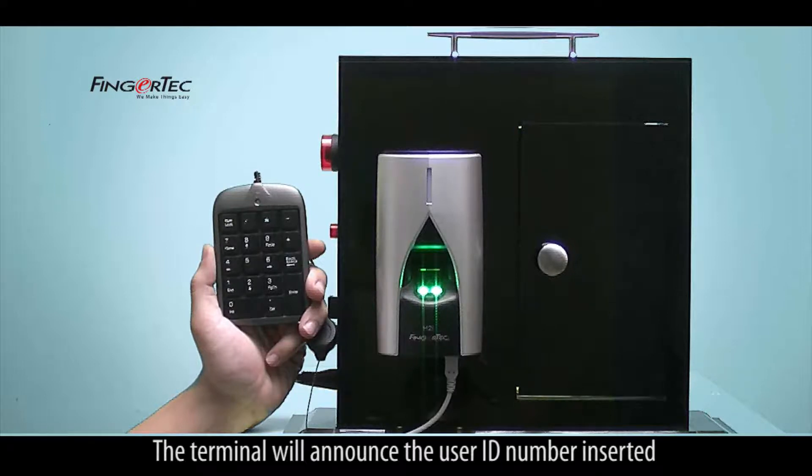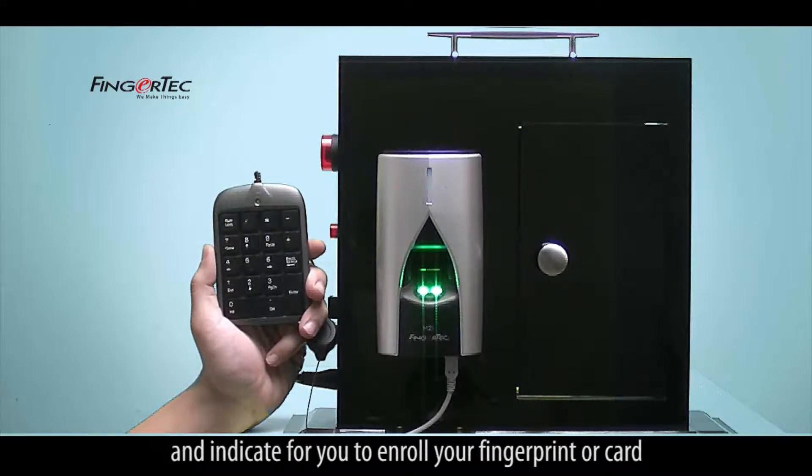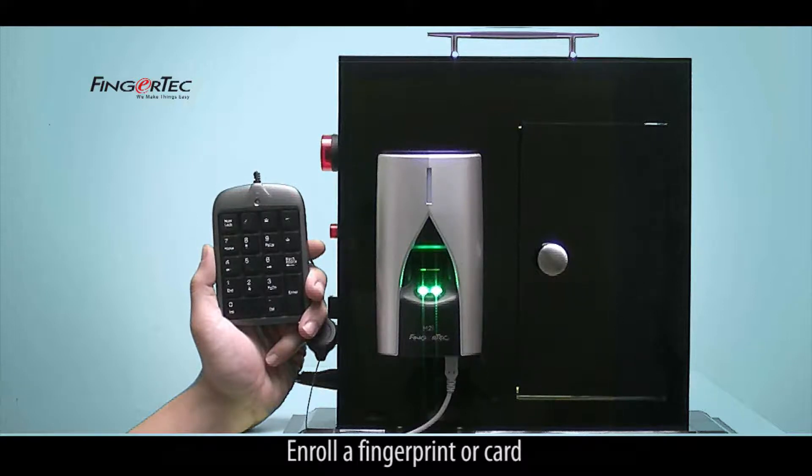The terminal will announce the user ID number inserted and indicate for you to enroll your fingerprint or card. Enroll a fingerprint or card.